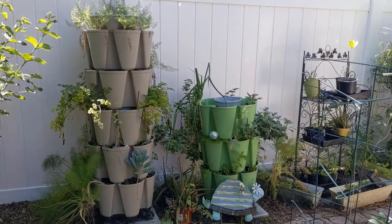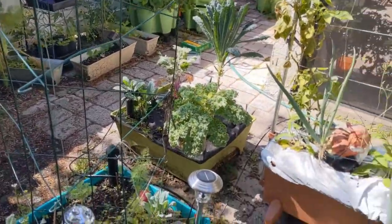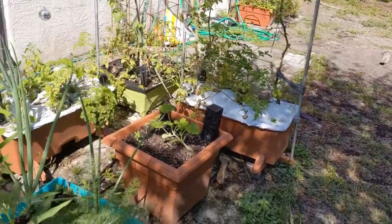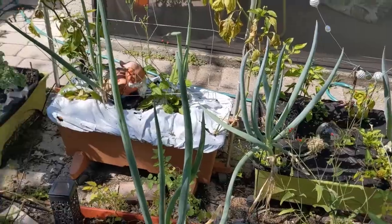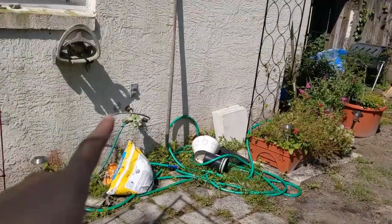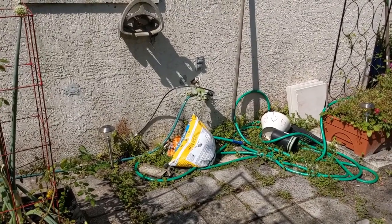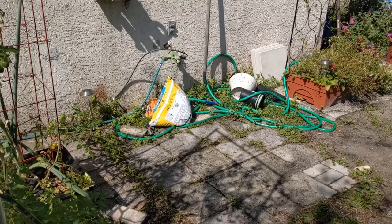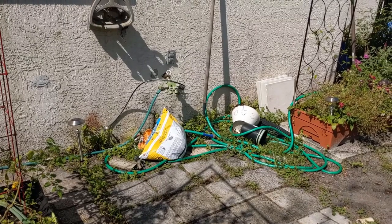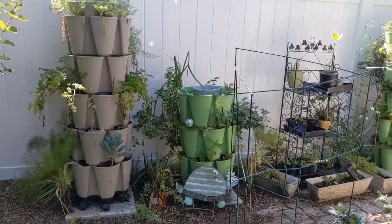Hello everyone, today we're troubleshooting. I have 20-something Earth Boxes and City Pickers all on the watering system, albeit slightly modified. The Earth Box side has a hose with a splitter, but the splitter corroded - maybe it's Home Depot's faulty parts. This is the second splitter I've had from them, and I think it has to do with the re-plumbing and the pressurizer they put in.